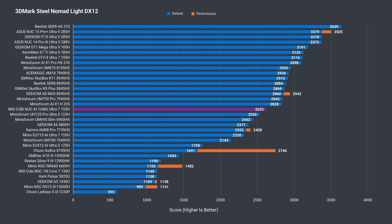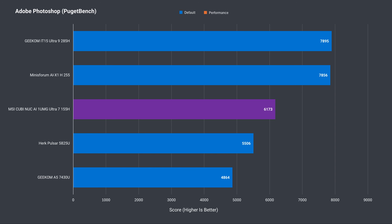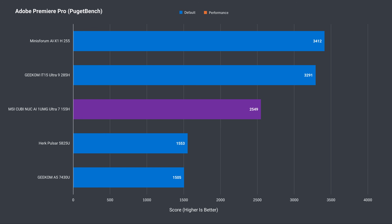Comparing the MSI Qubi 1UMG against all the mini PCs on the list, it now sits around mid-range — a shift from the low end previously with a U-series processor. The extra performance will be useful for something like the Adobe suite. Photoshop relies on the CPU and the Qubi NUC gets a mid-range score. Intel's video decoding on chip is unmatched, but the Puget Bench Adobe Premiere result takes multiple factors into account including export time. With performance mode enabled, the Qubi has a substantially better score.